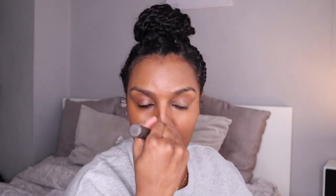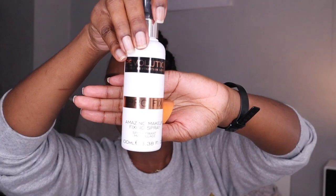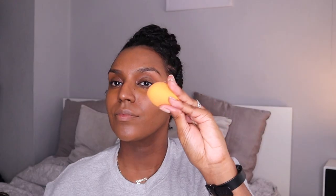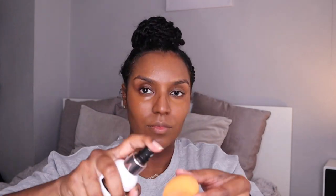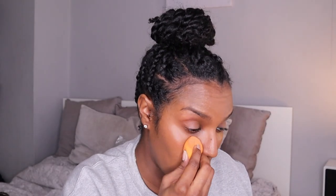Then I'm going in with the Conceal and Define concealer in shade 13.2 — it's a pretty good match to my skin tone. I'm taking a little bit of that with some fix spray and my beauty blender, and just dabbing that under my eye area, concealing whatever needs to be concealed under there.